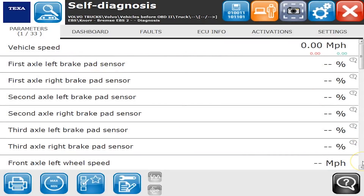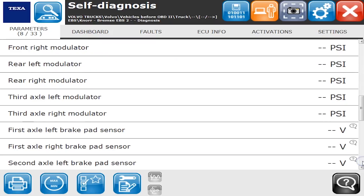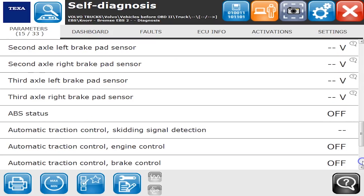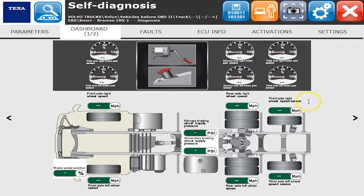Hello everyone, Tyler with Diesel Laptops. We're going to go through the Electronic Braking System, which is actually made by Bendix. This one happens to be on a Volvo. We want to give you an idea of some of the things it can do — the parameters you can watch, dashboards, and a graphical representation of the system.